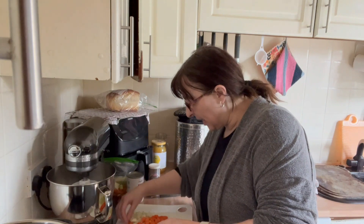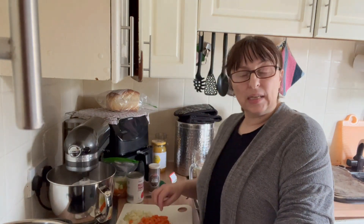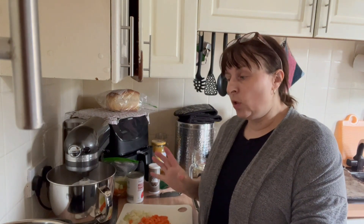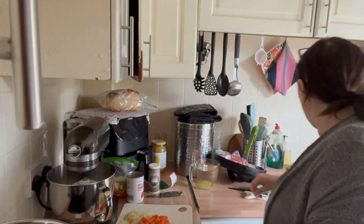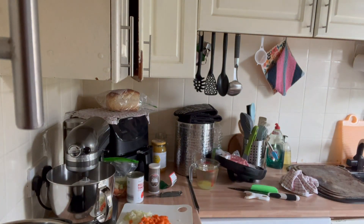Hi friends, how are you today? I'm just going to do a very simple beef stew today. It's a slow cooker recipe. I'm going to be doing mine in the instant pot. If you use a normal slow cooker you'll need to sauté the vegetables and the meat first. Because my instant pot has a sauté function on it, I'm just going to do it all in one pot just because for me it saves washing up.